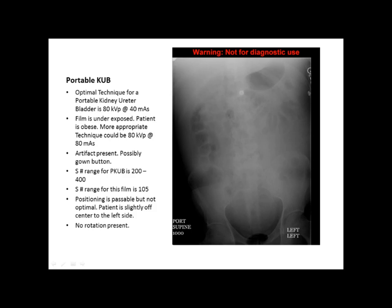The typical S number range for a portable KUB is between 200 and 400. The S number on this film is 105, which is below the acceptable range. The positioning is passable but not optimal — the patient is slightly off center to the left side. There is no rotation present.